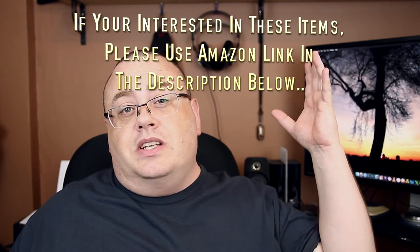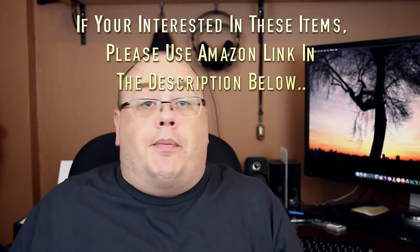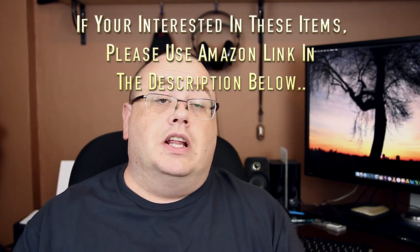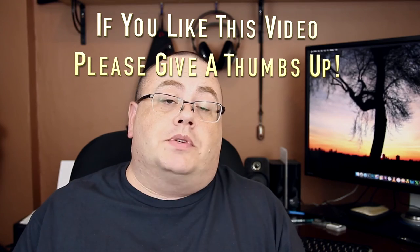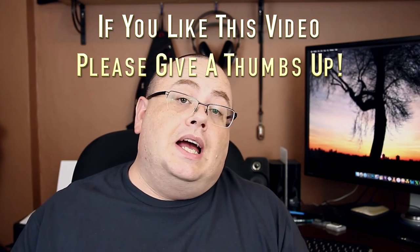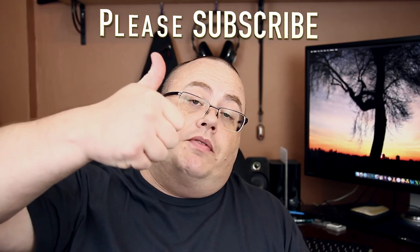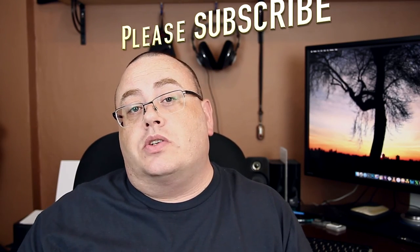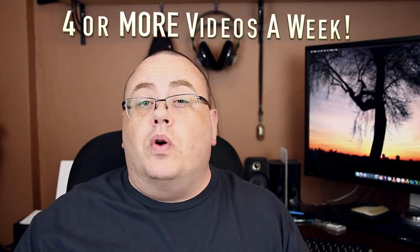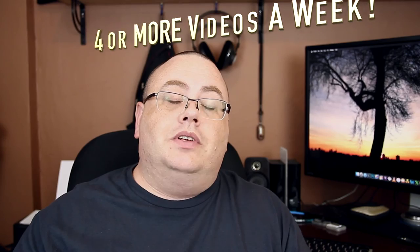If anybody is interested in these straps, please check out my Amazon affiliate link down below. If you happen to purchase any through the affiliate link, it helps support the channel — it's free to you and helps me out. I hope everybody likes this information. If you do, how about a thumbs up? And if you're not a subscriber yet, be sure to subscribe — it's free and lets you know about more videos. Until next time, everyone, and thank you for watching.